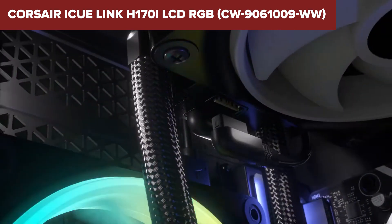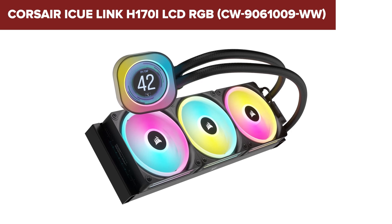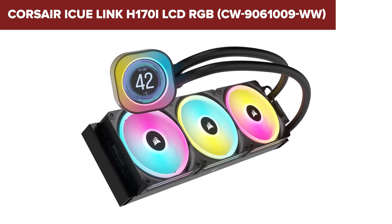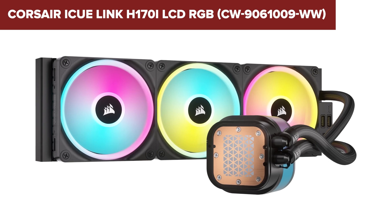Overall, the Corsair offers excellent performance and a visually stunning display, making it a great choice for enthusiasts who want both functionality and aesthetics. Check out the link in the description below to purchase this cooler on Amazon.